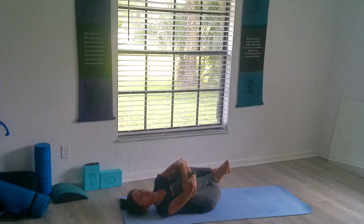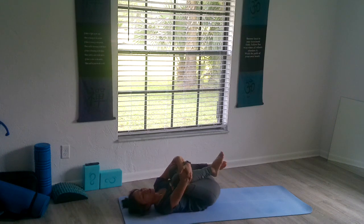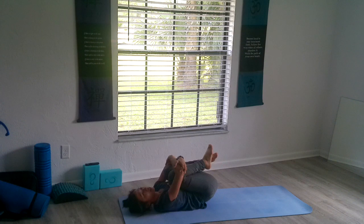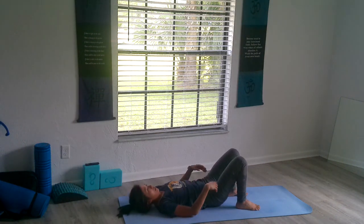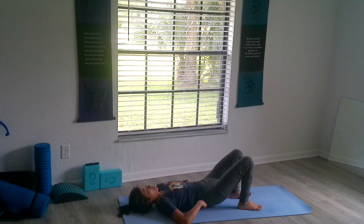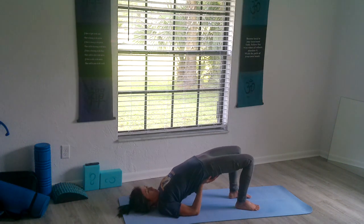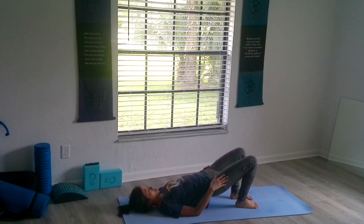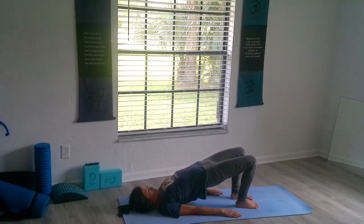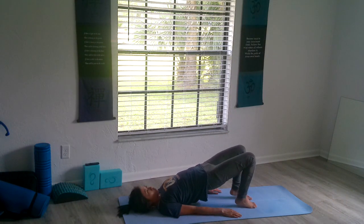Bring your knees in, hugging them. I can feel my core talking to me — I hope you do too. While we're down here, before we flip over, we're going to inhale your knees to 45-degree angles, and then exhale, bring your butt up to the sky, making sure that you're creating a straight line, not slouching. Hold strong with both legs, remembering that you're rooted and grounded.